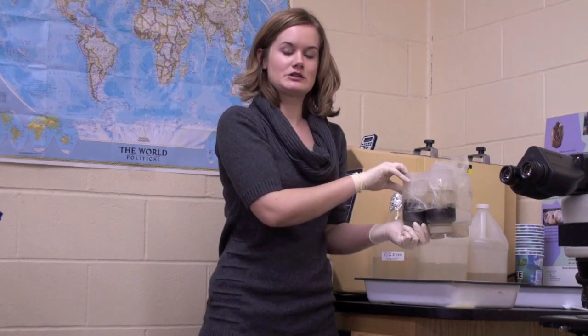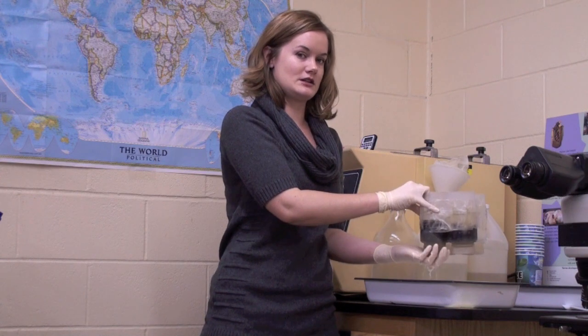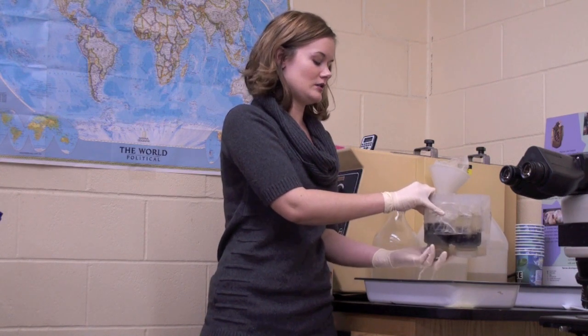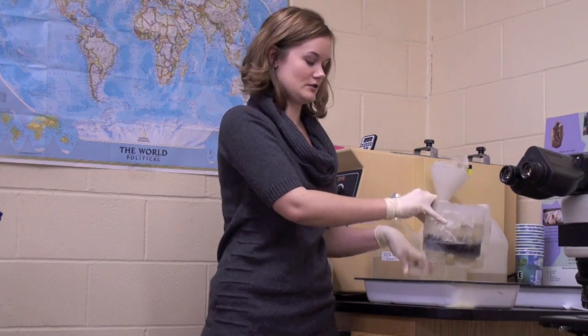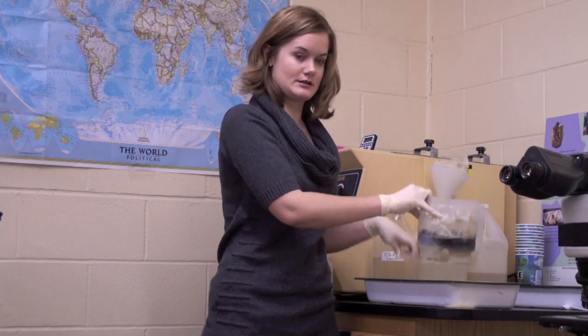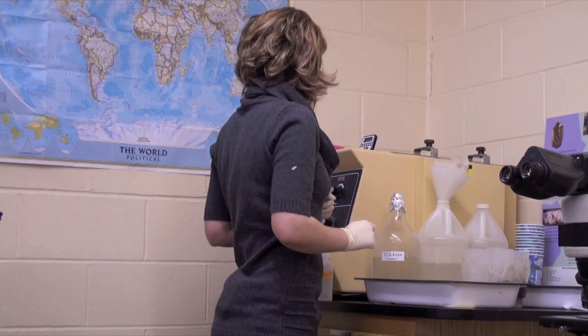Our varroa test has been running for about an hour now so it can be taken out. We can unscrew the bottom of the bottle which has a mesh filter in it to keep the bees in the bottle, and all the alcohol will come out with the varroa mites in the sample. At this point we will collect all the varroa mites and put them in a subsample so we can keep it for further testing if we want to do genetic testing, and we label it and put it in the freezer.